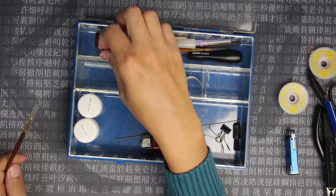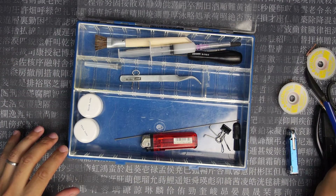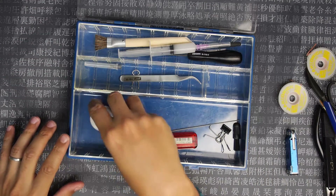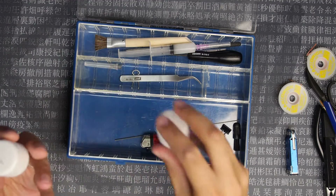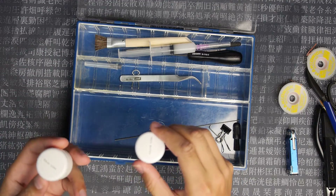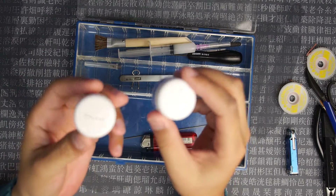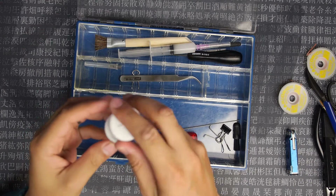Brushes — the brushes are for lubing switches. Two different kinds of lube; I got these from Zeal PC — a thin lube and a thick lube. I think they're a mix of one of the Krytoxes. One is for switches and one is for the stabilizers.